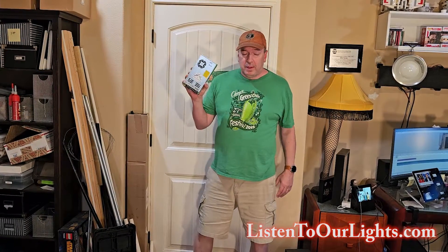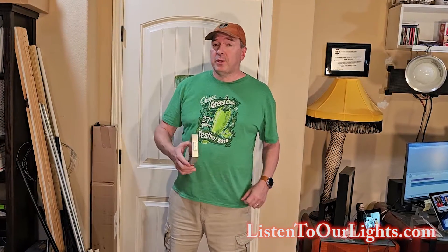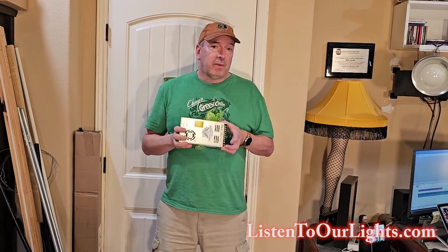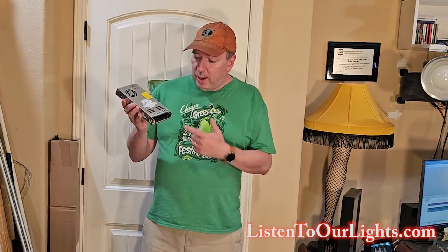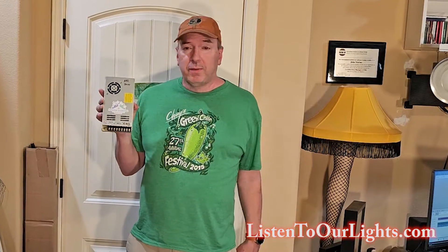Hi, I'm John Storms, and today we are going to be setting up the power supply for our Falcon F16 V5 controller. But before we get into it, if you could do me a huge favor, hit subscribe for the channel and give the video a like — that really helps the algorithm out a lot. While we're setting this up for our Falcon F16 Pixel controller board, this video is pretty generic in how we wire up the AC cable to the power supply and then calibrate it to generate the desired voltage, which is 12 volts.